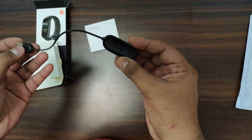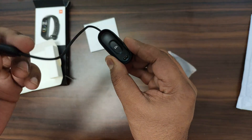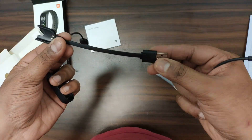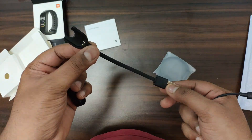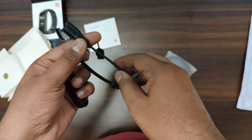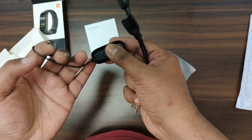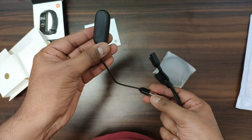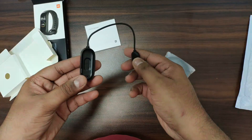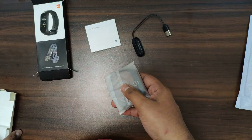A big change in MI Band 4: there is a docking type adapter which is on the back side. If we compare it with MI Band 3 and MI Band 1, you can see how much difference there is in the design. This time you have to keep the unit at the bottom, and the charging pins are on the side.